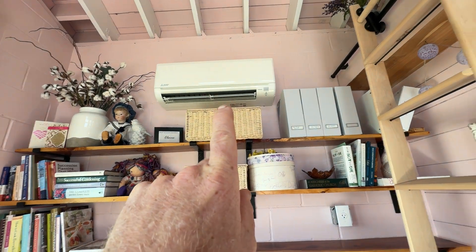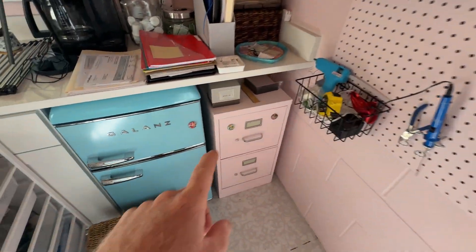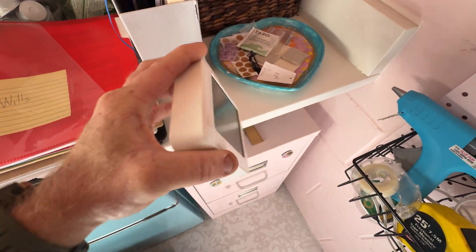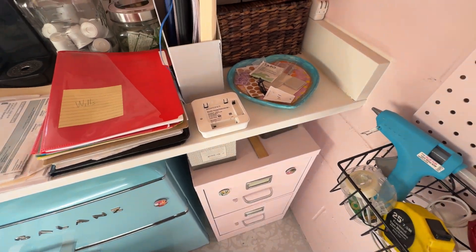I'll bring you along. There was an error on here and I think it was showing low battery, so we're going to change the battery and see if it fixes it.